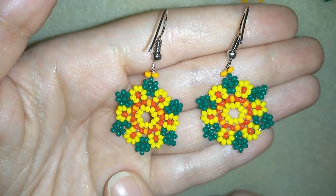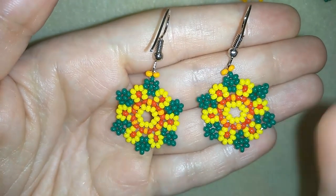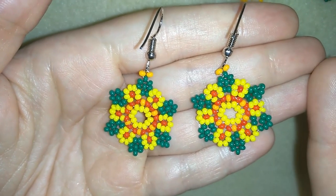I'm using really simple stuff — just seed beads and regular ear wires, and that's all.